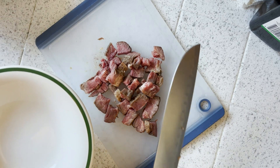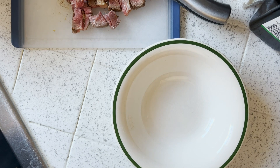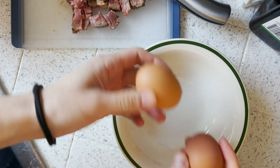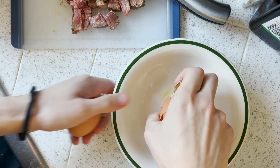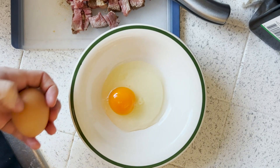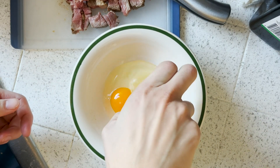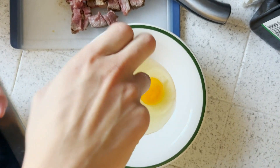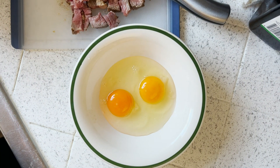Now we've got a bowl. I'll probably do like two eggs. Beautiful — it's a lot of protein. And the one thing you guys got to keep in mind is when you're eating something with a lot of protein in it, like this meal for example...